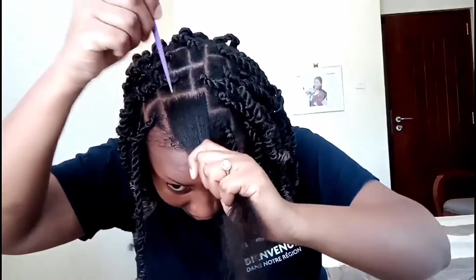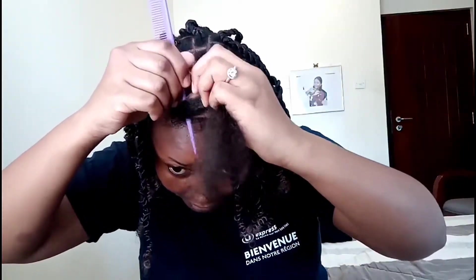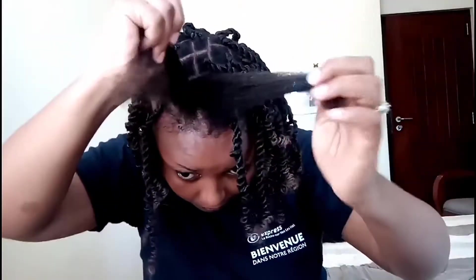Just a quick one — I'm heading out somewhere, so let me show you first how I did it. If you can manage doing this hairstyle when your hair is not blow-dried or straight, you can go ahead and do it, but I prefer my hair looking straightened just to avoid tangles. So yeah, let's get started — it's very easy.